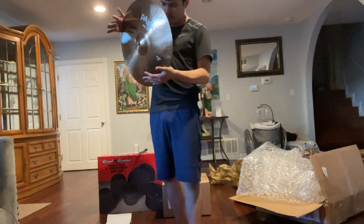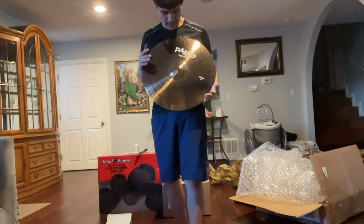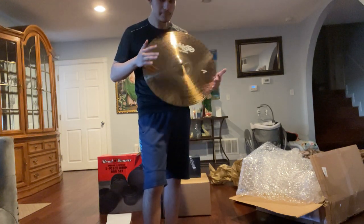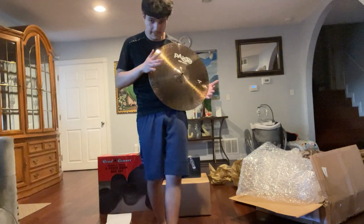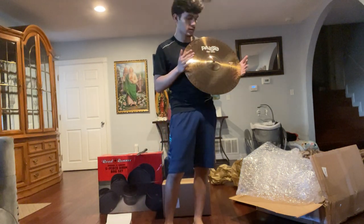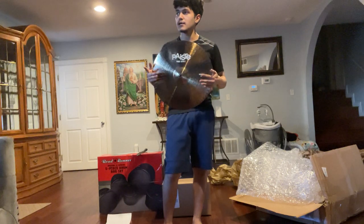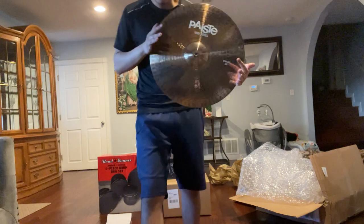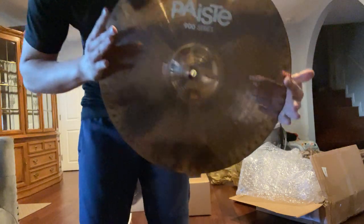This one is the 900 Series 18-inch crash cymbal, the medium weight one. I wanted to have a crash cymbal for a while, so this is going to be part of the touring kit of course, and obviously for practices. I'm gonna do some drum covers so stay tuned for this one.